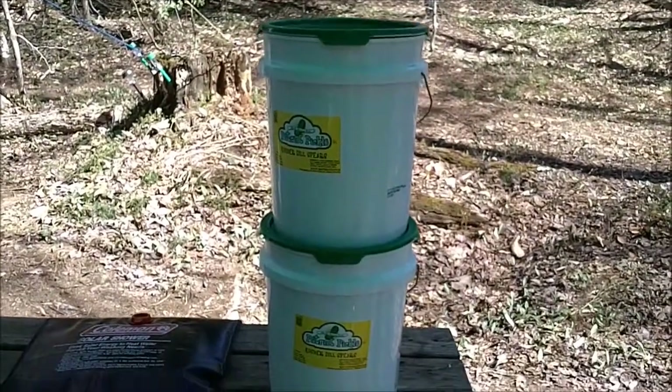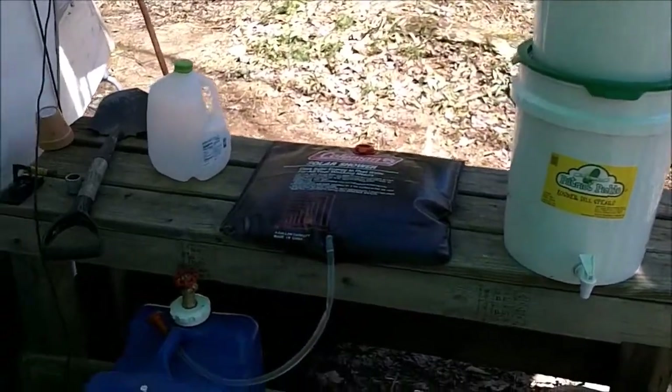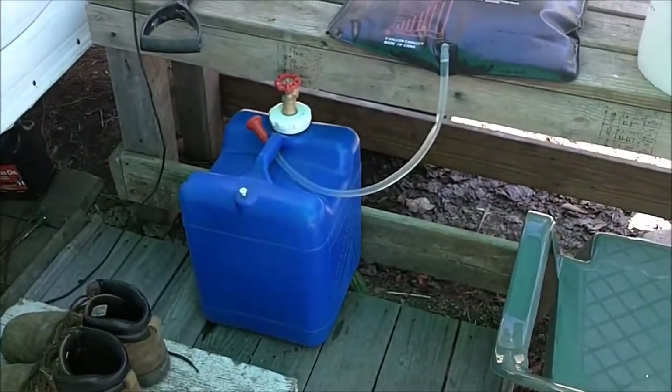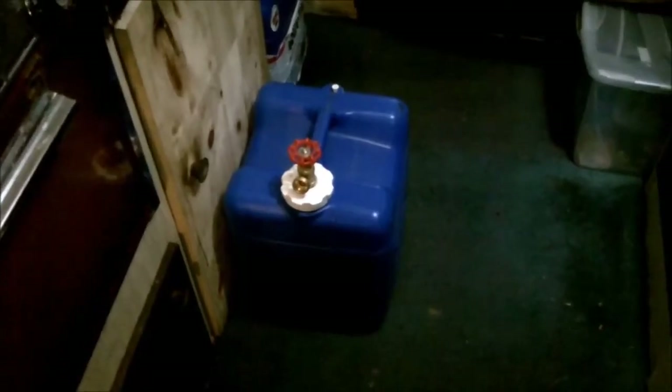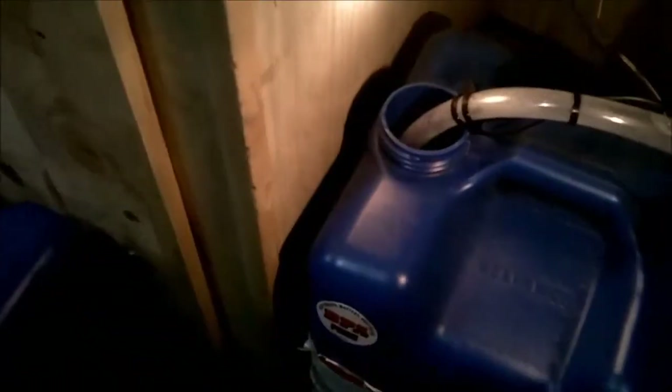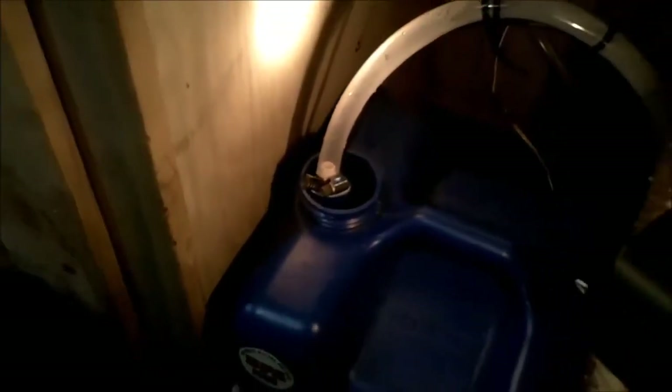From the well to the bucket water filter system for solar shower applications — fresh water reserve. Once I've got the water jug tank refilled from the water filter system, I bring it in to swap it out with this tank. That's a Rule inline 12-volt DC submersible pump that produces about 10 psi or so.